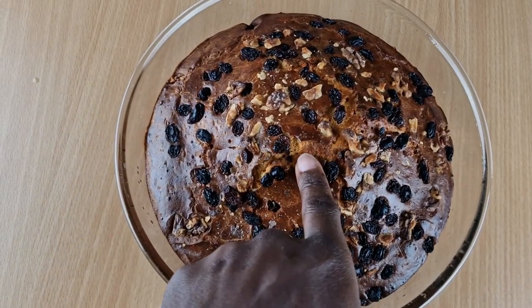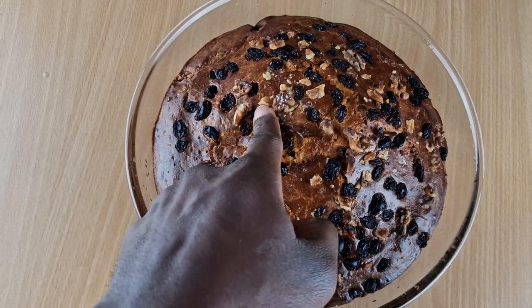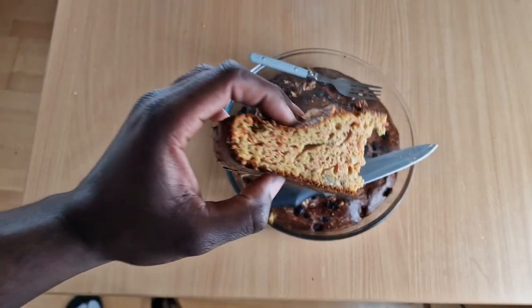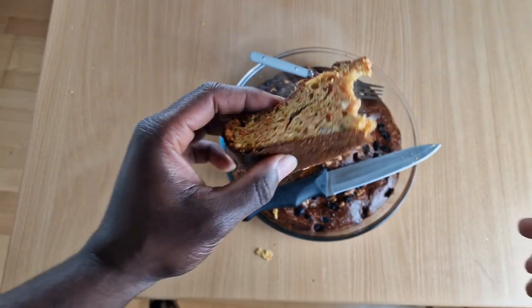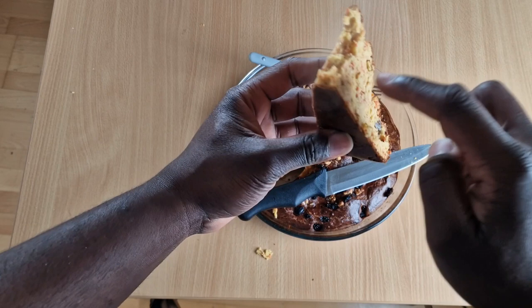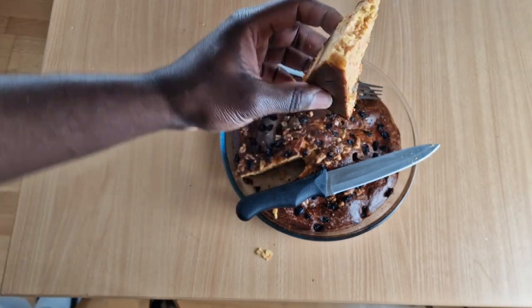The cake is finally done and I'm excited to try it. However, let me be honest — just looking at it, it looks a little bit dry. You can literally see the carrots. It feels soft. Let's have a bite. I'm very good at carrot cakes, I believe, but this is my first protein carrot cake.